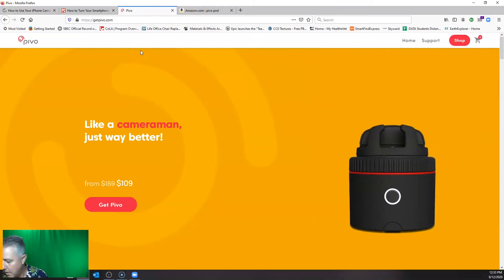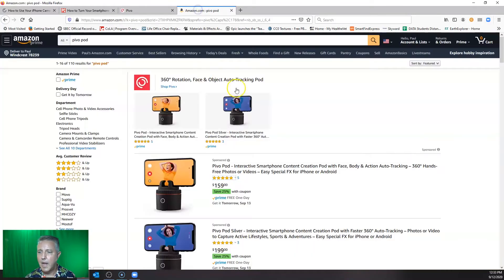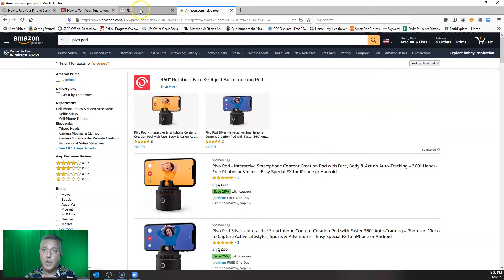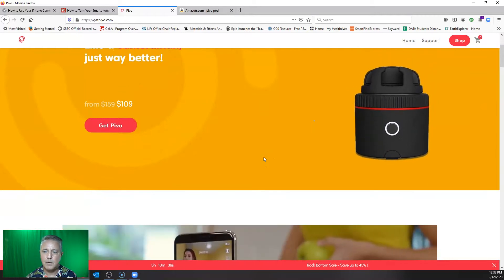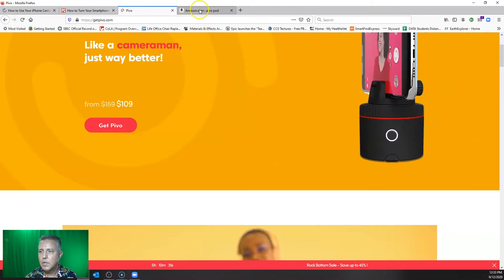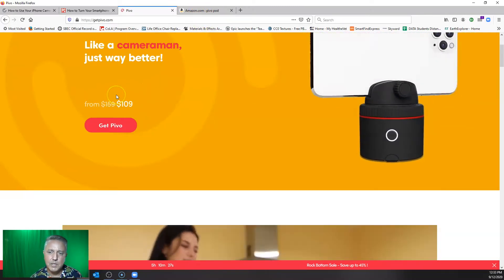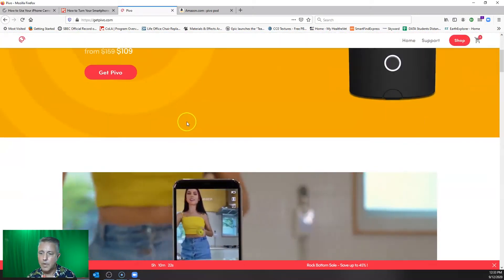A couple of things about Pivo: you can purchase it directly from their website, and you can also now purchase it on Amazon, amazon.com. There are a couple of different versions, the red version and the silver version, and you can see there's a price difference between them. If you can wait a little while, you can purchase it for a lot less on their website. It may take a few days to get in, but if you have to do a large purchase through your school, the amazon.com process might be better. You might also be able to reach out to Pivo and see if they can give you some sort of a discount, which is what we were able to do.